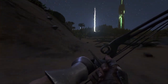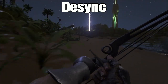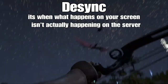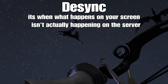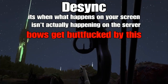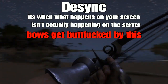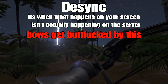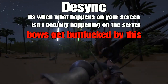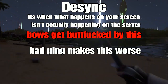Another thing the bow suffers from is desync, which is actually unintentional. To quickly explain desync — it's basically when what's happening on your screen isn't what's actually happening on the server, so you're seeing something that isn't really where it is. This is a problem with the bow because it fires a projectile. On the server the projectile might be traveling at 10 feet per second, but on your screen it's traveling at 12 — so on your screen it hits something, but on the server nothing happens. You'll know exactly what I'm talking about if you've ever tried to use a bow outside of a single-player scenario.